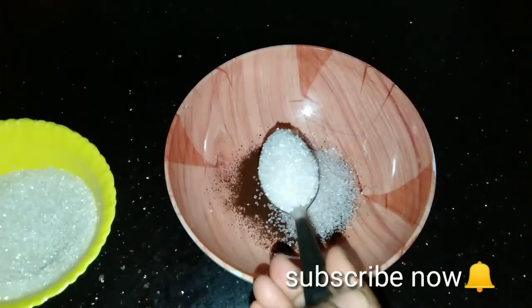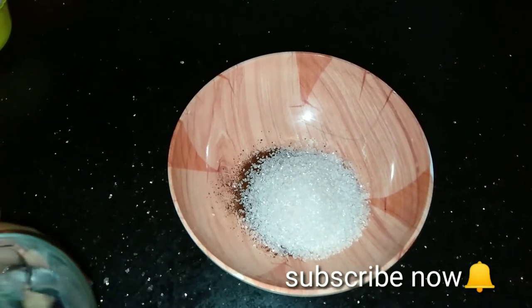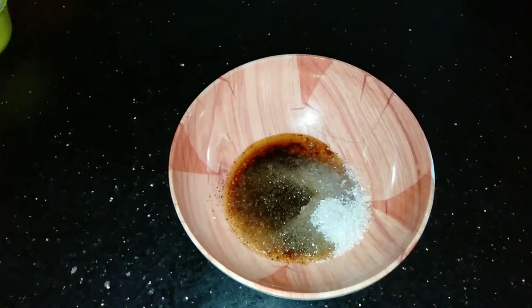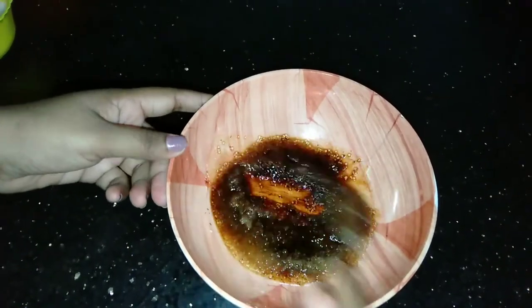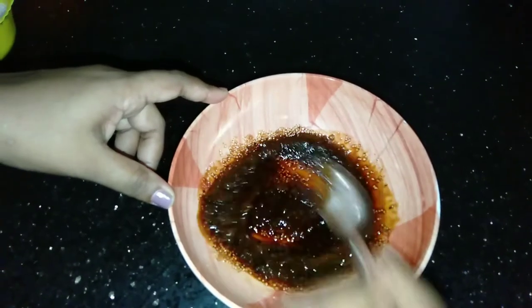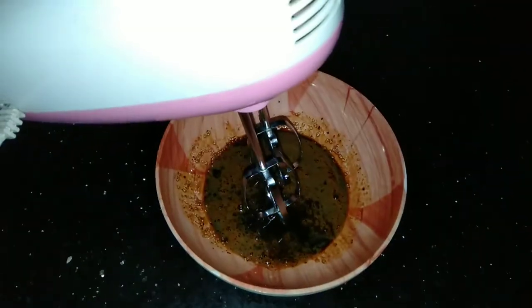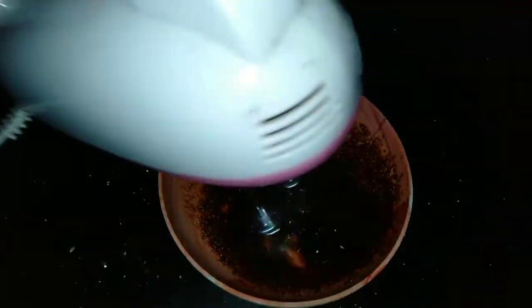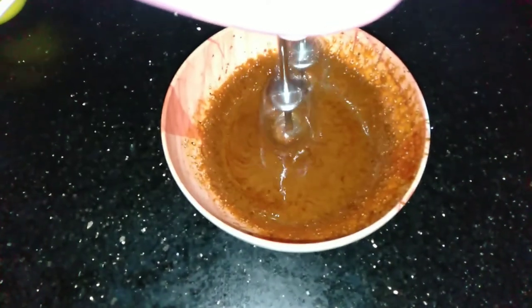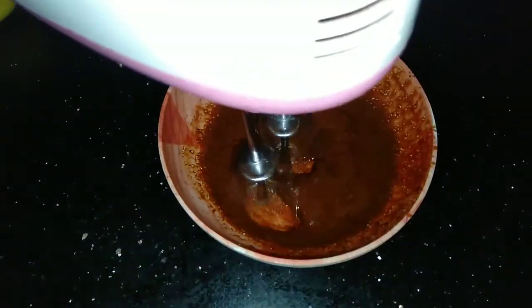3 tsp of sugar. 2 tsp of hot water. It will be thick and we will be able to whip it.